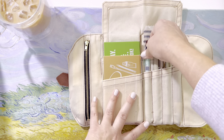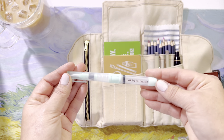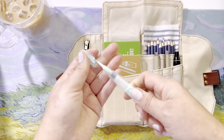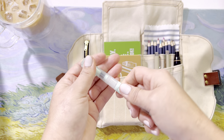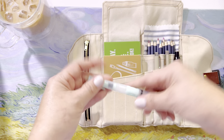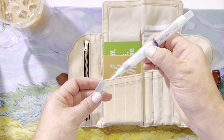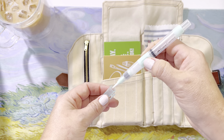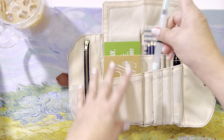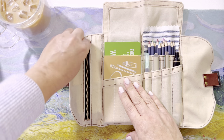Also in here is one water brush — it's the Faber-Castell water brush. I have not used this one yet, but it's supposed to be quite nice. It has a little area you can push to bring forward your water. I just recently got that, so I'm looking forward to trying it out.